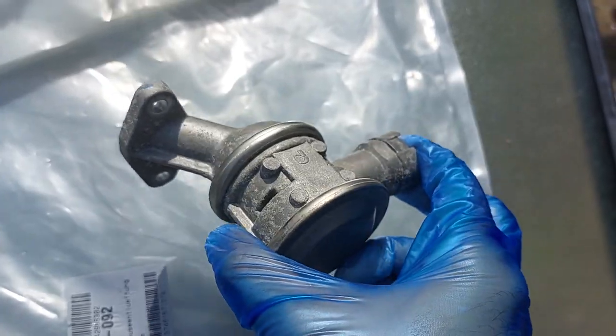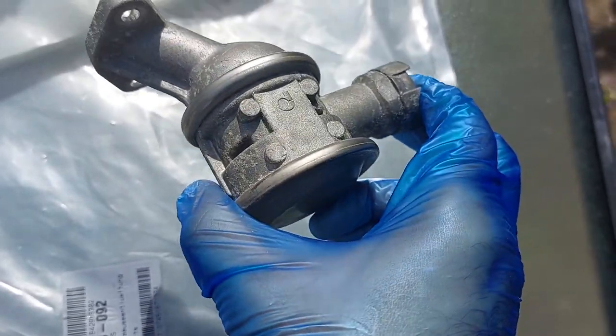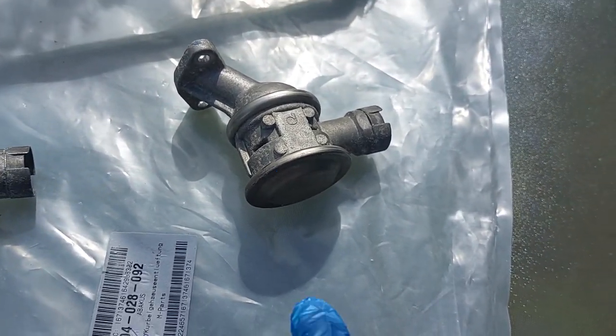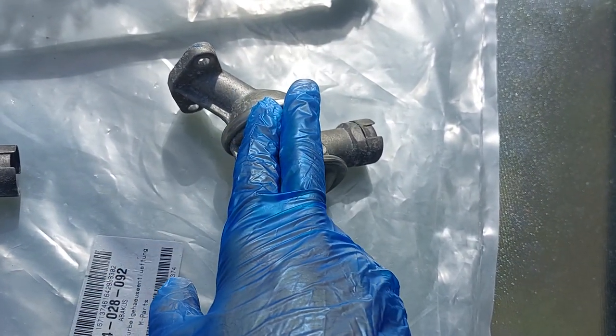They're currently installed in the car at the moment, but I've got the old ones out. Just to show an example of how easy it is to actually clip these into the valve with the old one compared to these.